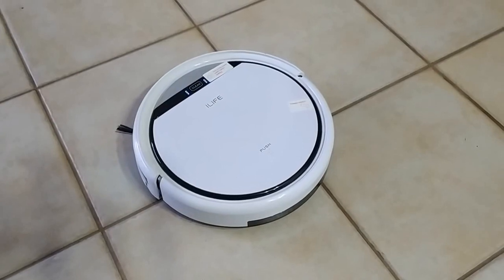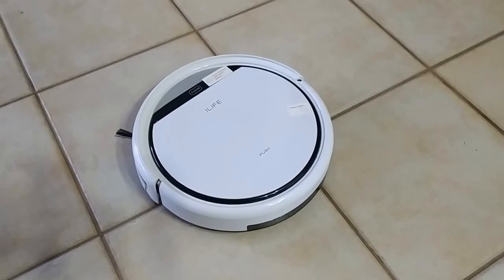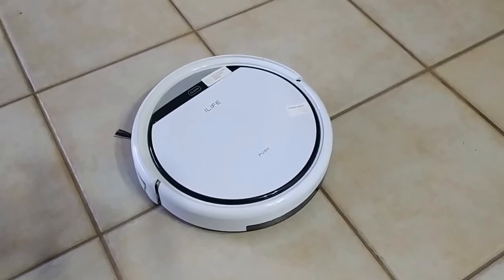As you can see, he may not be the smartest gadget in the world, but he does a decent job. He's quite loud, but I can forgive him for $99.